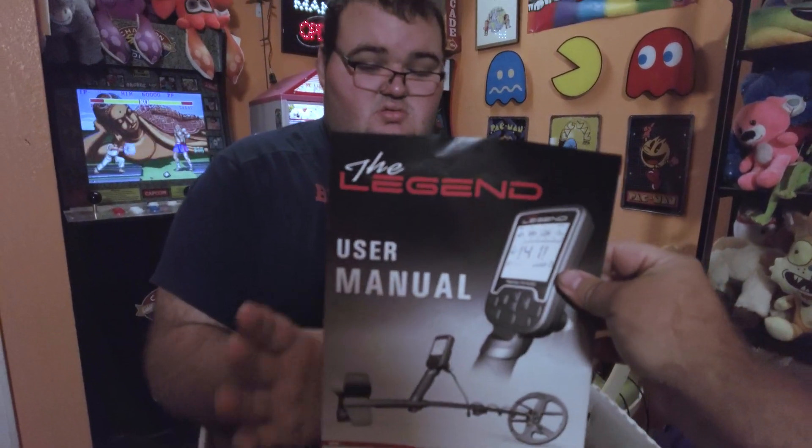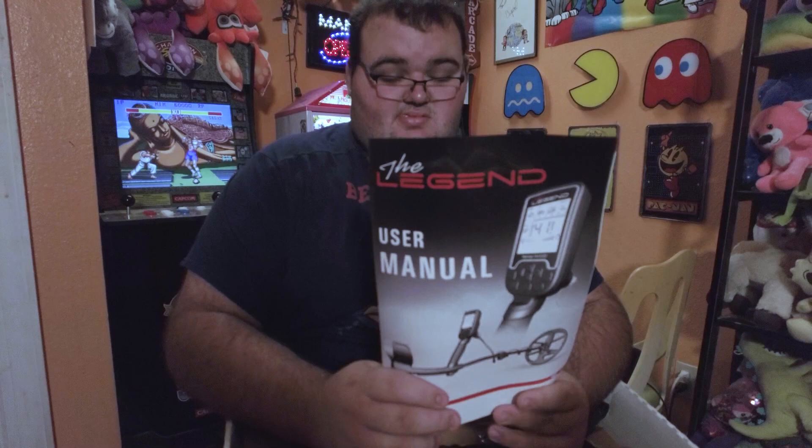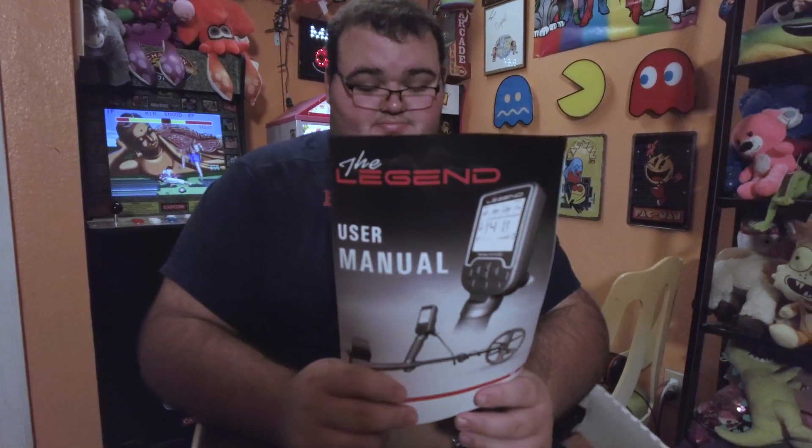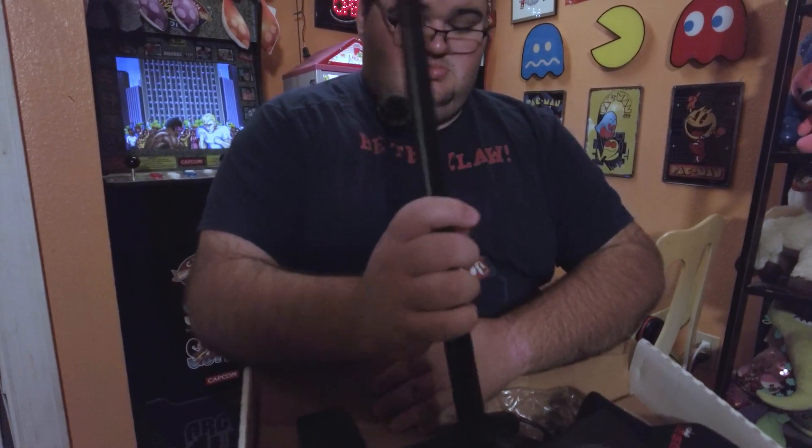It comes with a manual. All right, you can see we're literally opening it right now. GR got this for Christmas. There's also a user manual for the headphones.